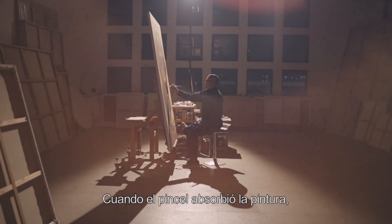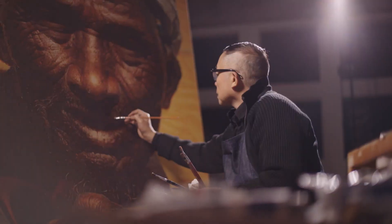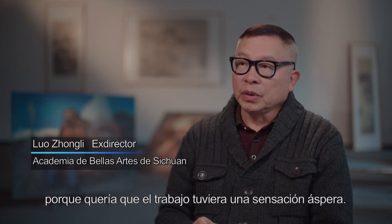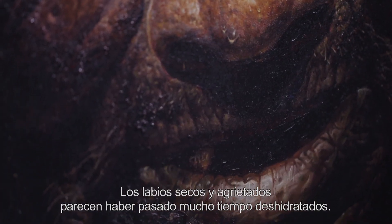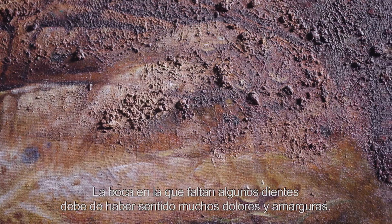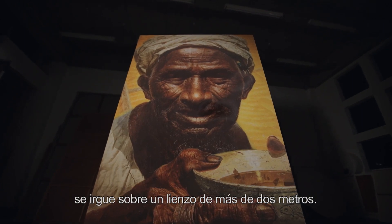Cuando el pincel absorbió la pintura, el rostro del personaje apareció con más claridad que una foto. Los detalles eran amplificados y magnificados, transmitiendo una veracidad impactante. Los labios secos y agrietados parecen haber pasado mucho tiempo deshidratados. La boca en la que faltan algunos dientes debe haber sentido muchos dolores y amarguras. Las manos grandes y ásperas levantan un viejo cuenco de cerámica. Un retrato de alta definición, como una montaña majestuosa, se irgue sobre un lienzo de más de dos metros.